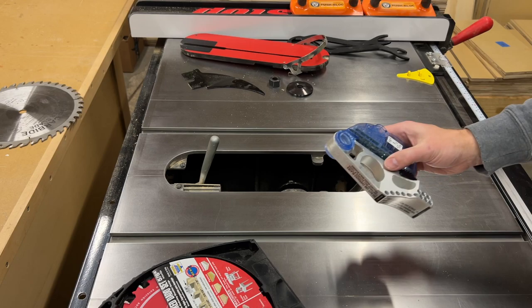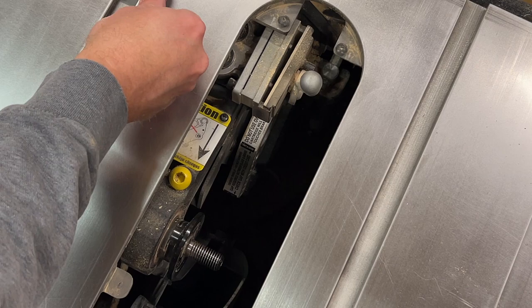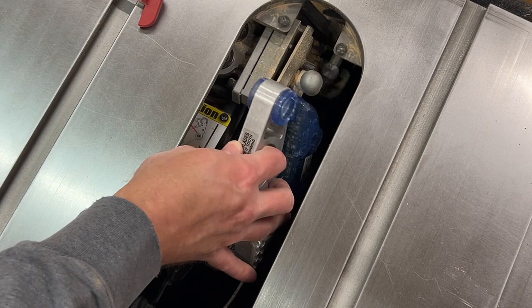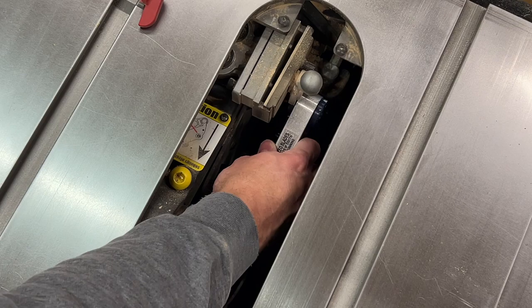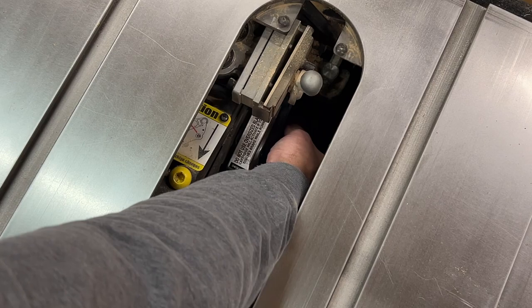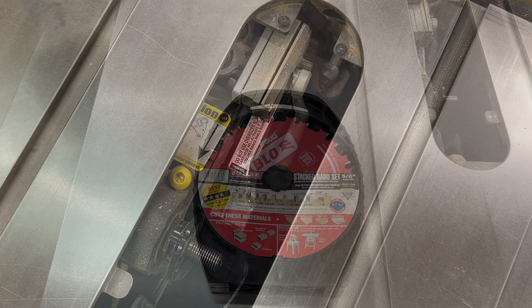Next we'll swap out the brake for the dado stack brake. First step is to remove this red key pin, then pull off the standard brake and stick the new brake on, then replace the pin and lock it in place. That's it — the new brake is in.